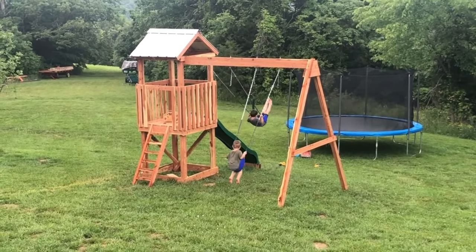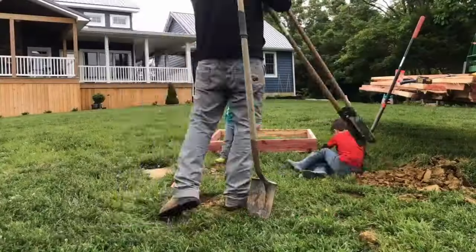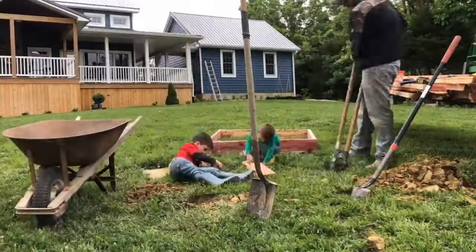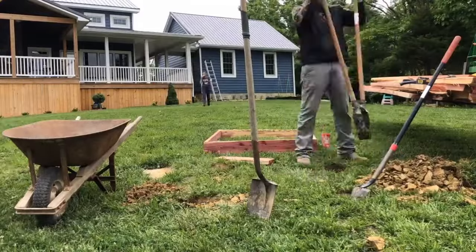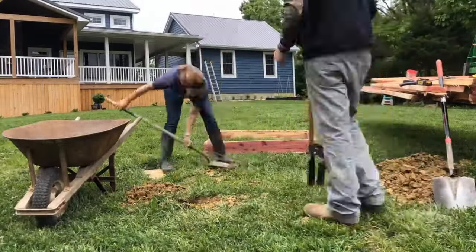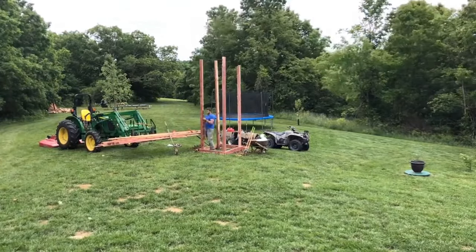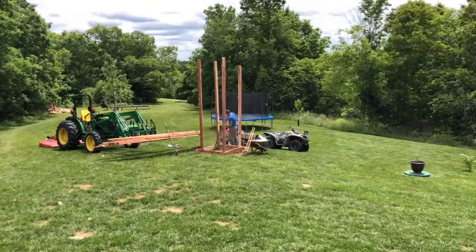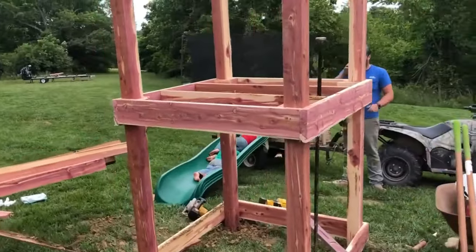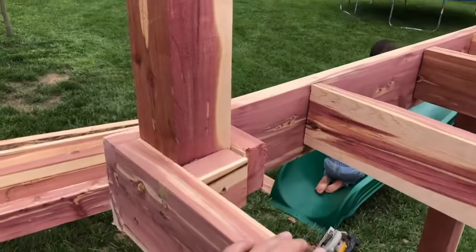Our very first project was just to learn the sawmill and get acquainted with it — it was an actual playset for our kids. We got a playset in the backyard; I think it took a total of maybe four eastern red cedar trees. They got a nice playset out back, and the sawmill did excellent. Cedar is very good — kind of weather-resistant, rot-resistant type of wood — so it's perfect for a playset.